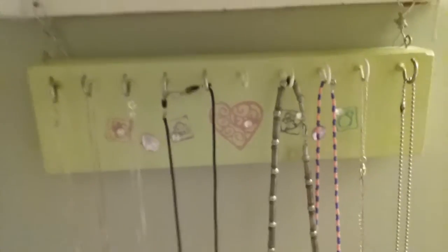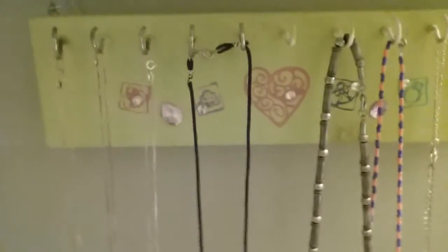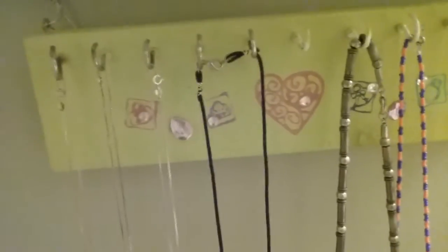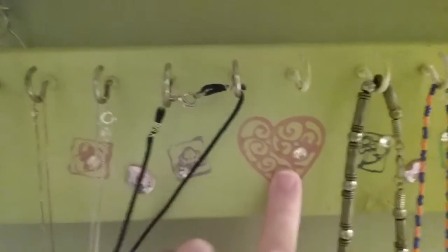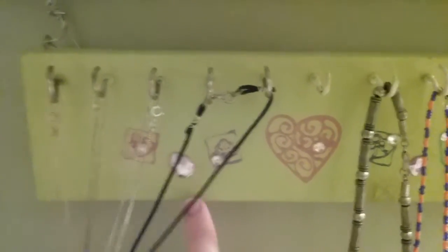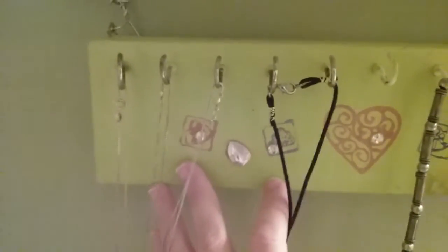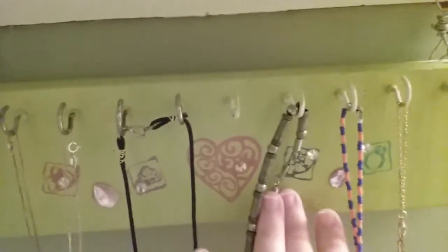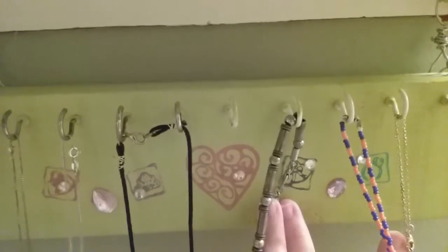I used primer and this pretty color — this is spring green, one of my favorite colors. After it got dry, I wanted to add a little bit to it. It was a little plain and I wanted to embellish it, so I got a rubber stamp and I put these little designs in the middle of the heart and these two things here, just a little bling to make it look more interesting.